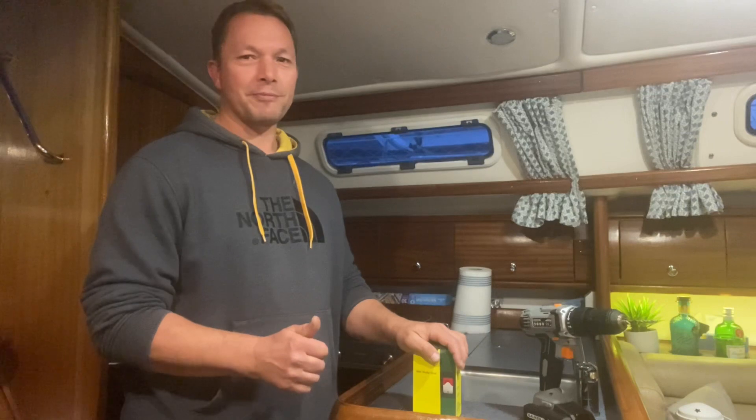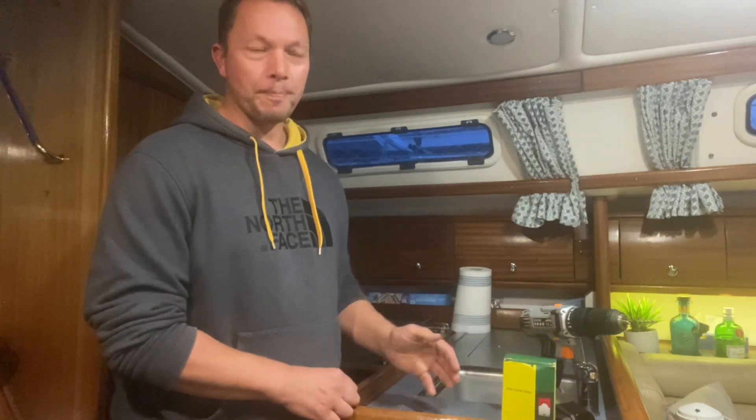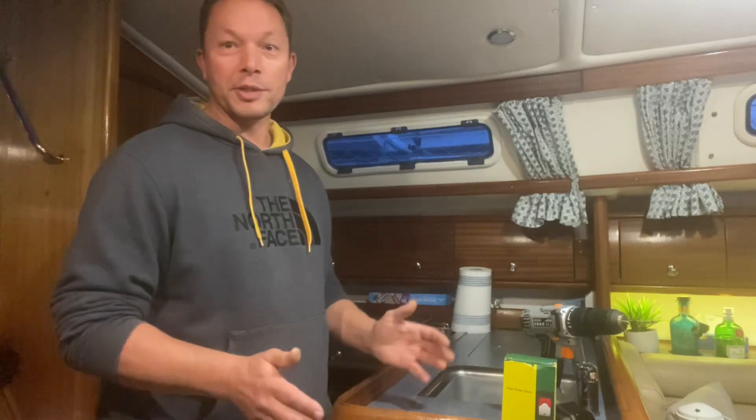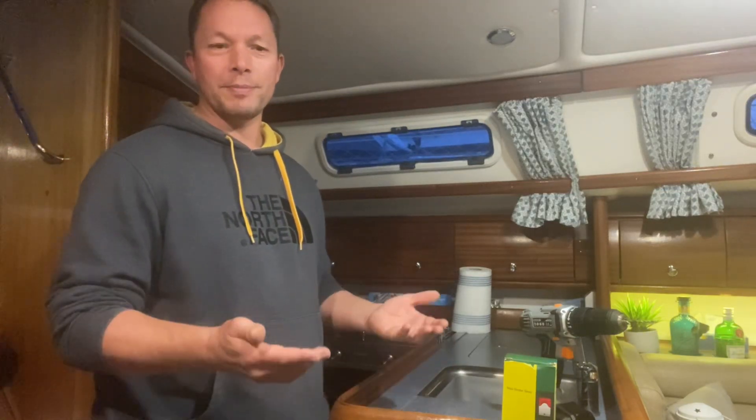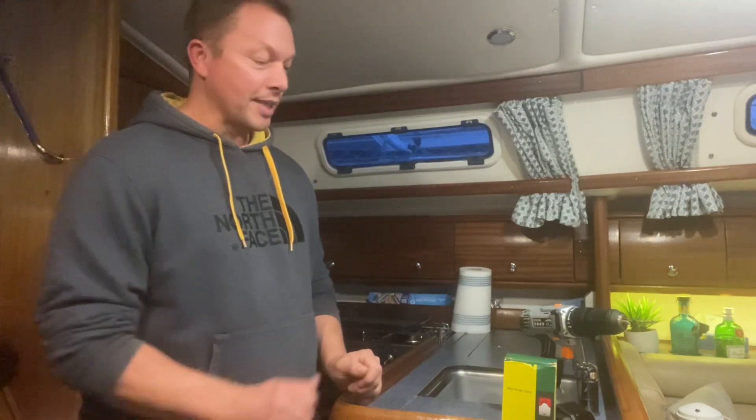I watch quite a lot of rescue programmes on TV. Many times you hear the boat owners say, 'We didn't realise we were sinking until the floorboards lifted up and water was being thrown around.' So every second counts — the sooner I know I've got a leak, the better, and I can start acting on it.